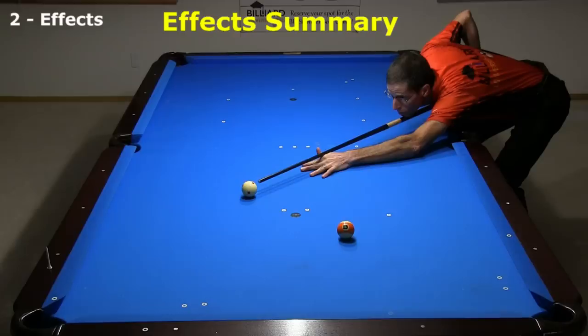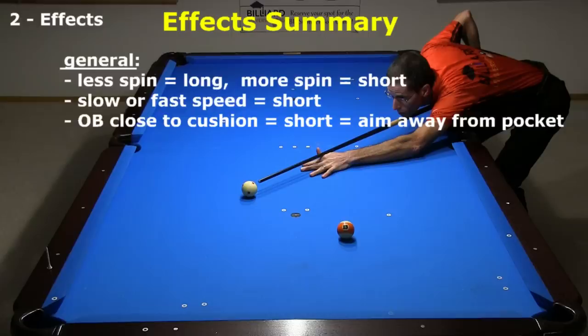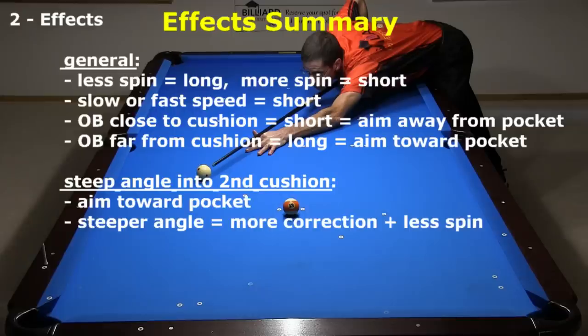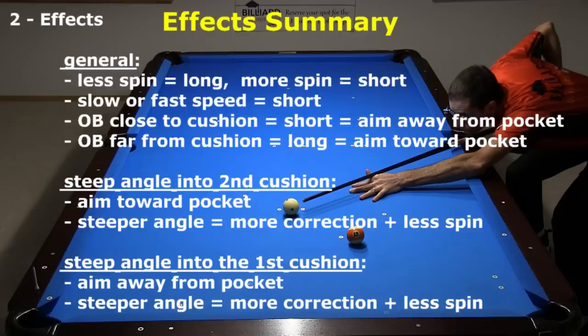Here is a summary of the important things to remember — a complete detailed list of effects is also in the video description. When the midpoint line is along the diagonal, less spin goes long and more spin goes short. Both slow and fast speed go a little short. When the object ball is close to the cushion, the cue ball will come up short, so pivot the aim away from the pocket. When the object ball is far from the cushion, the cue ball will go long, so pivot the aim toward the pocket. When the angle into the second cushion is steeper, pivot the aim toward the pocket with more correction at steeper angles. When the angle into the first cushion is steeper, pivot the aim away from the pocket with more correction at steeper angles.